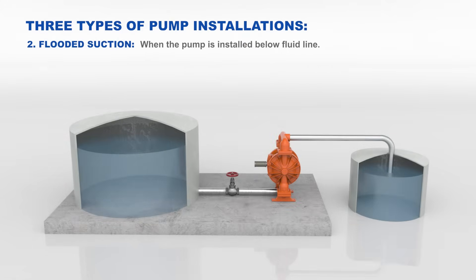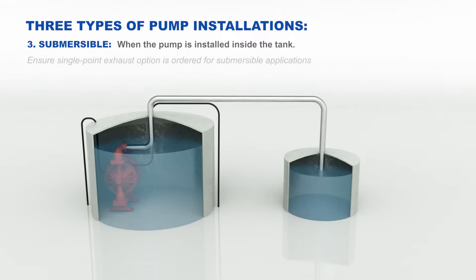A flooded suction installation is when the pump is installed below the fluid line. Ensure there is a valve installed between the pump inlet and tank to protect the pump from inlet fluid pressure exceeding 10 psig. A submersible installation is when the pump is installed inside a tank or fluid. Ensure air exhaust is piped to atmosphere prior to a submerged installation.